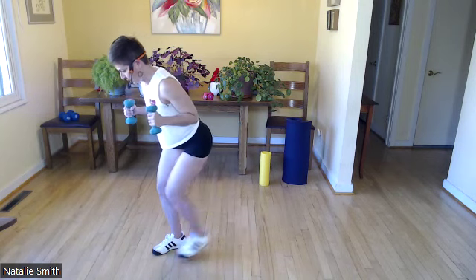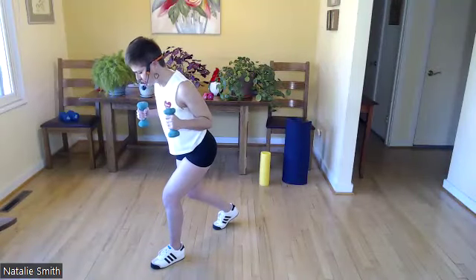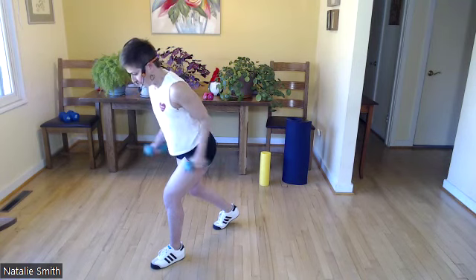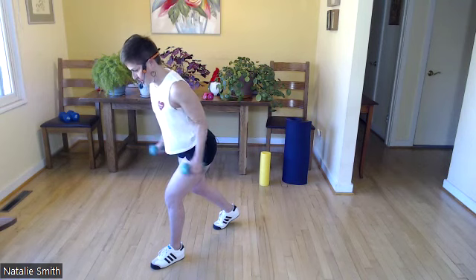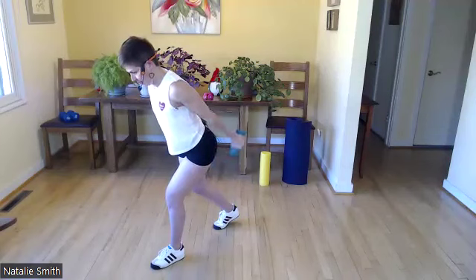Beautiful — switch out your legs. Bend both knees, you're up on those toes on that right foot. Continue — 10, 9, 8, no tension in your jaw, 7, 6, 5, 4, 3, 2, and 1. I'm going to do one more. Nice — bring that leg in, release one of your weights.